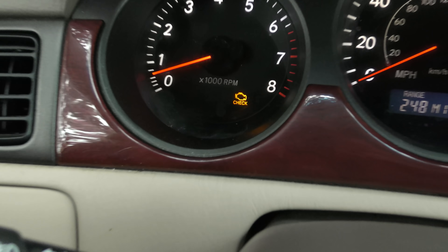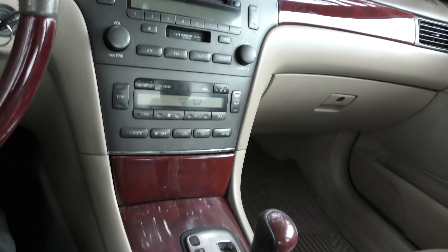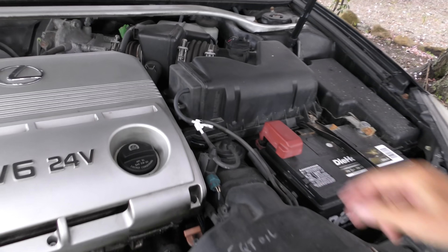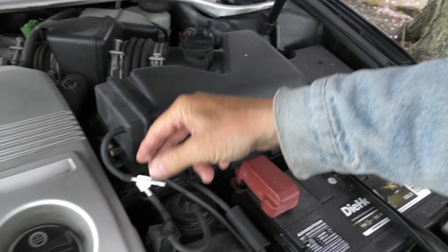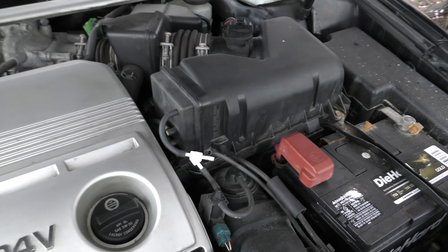But the check engine light is on, even though it runs like a dream and the engine sounds great. Well I can see why the check engine light is on - he put this little adapter on and it's too small, so it ripped the hose. I'll just get the correct one to put on here.